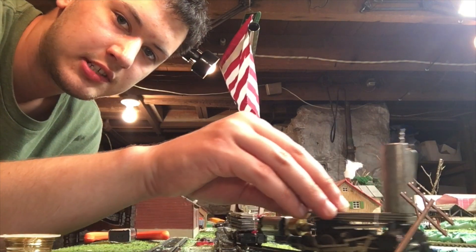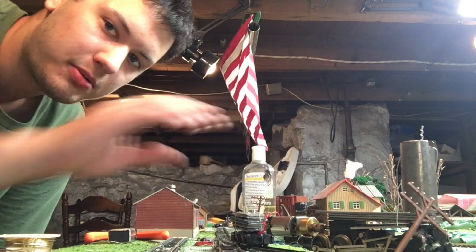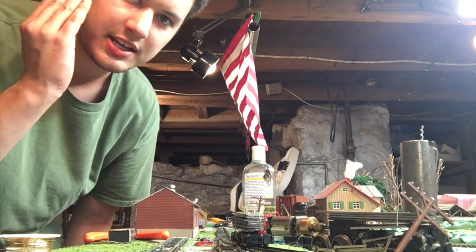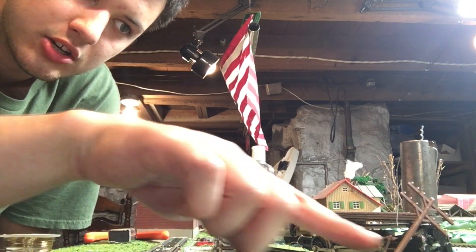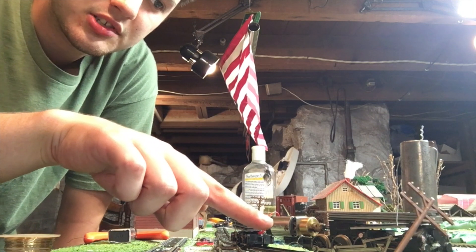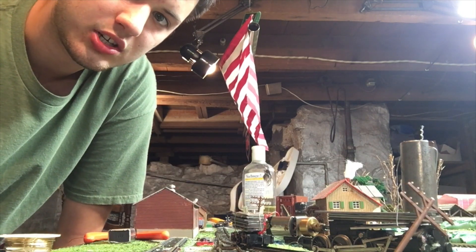This whole locomotive that you see right here is all parts that I made into a locomotive. Like actually, this whole frame right here — this steam engine frame is from a River Rossi engine that didn't work so well.